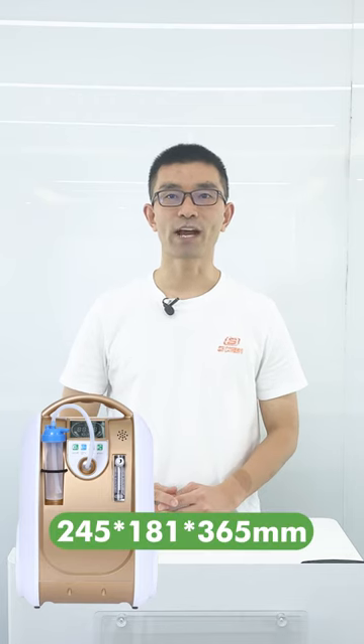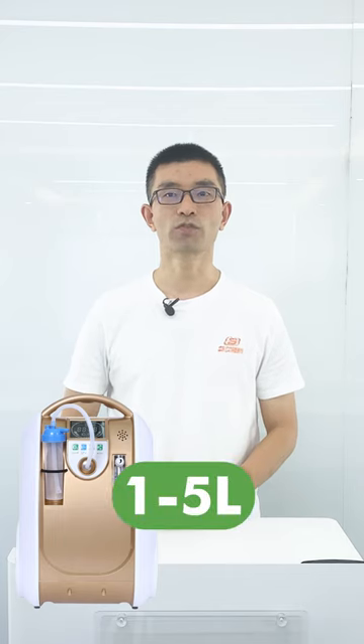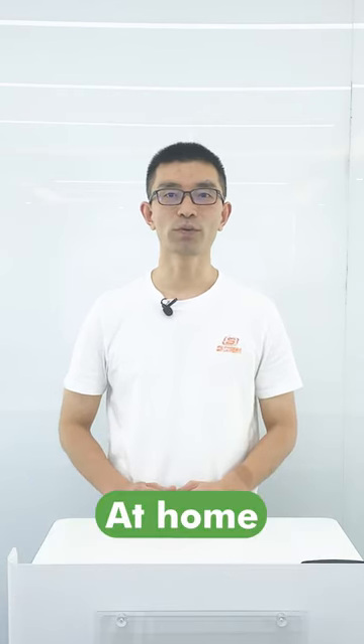The O-Airway B1 size is 245 x 181 x 365 mm. The net weight is only 5.4 kg. The product can adjust the oxygen flow rate from 1 to 5 liters. It is equipped with a backpack and a cart. You can use it at home or outdoors.